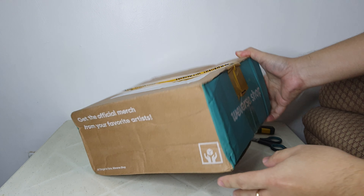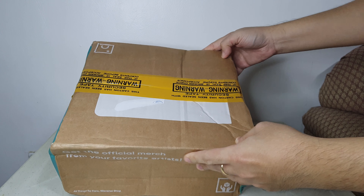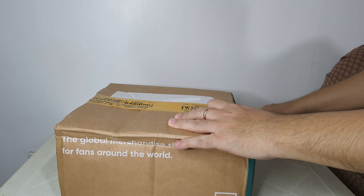I've unboxed it now. The box looks a bit damaged, but the important thing is the items inside are in good condition.